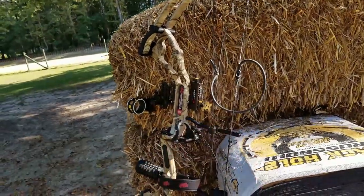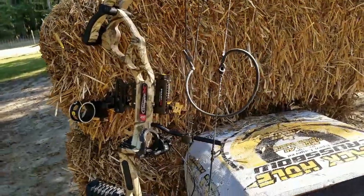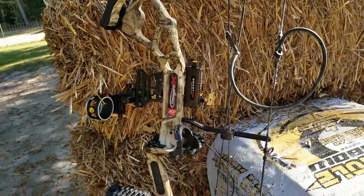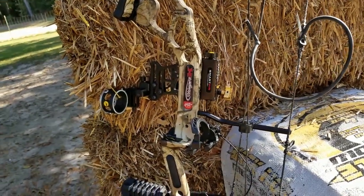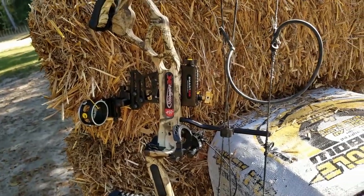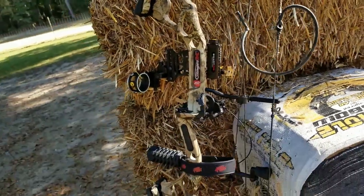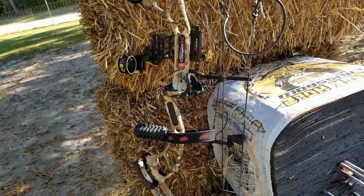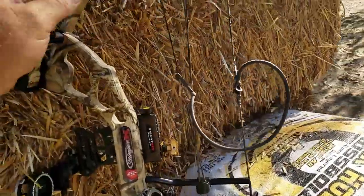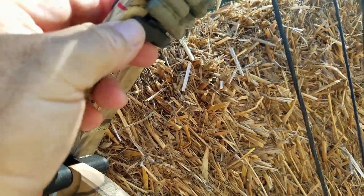I don't have that string on here yet because I'm trying to get all the life out of this one first. If you have a Stinger bow and want to unlock its true potential in power and accuracy — it's an incredible bow — but at some point you're going to have to replace the string. I have a feeling they save a little money on it from the factory. They also have these little flimsy limb dampeners; this black rubber part is really soft and fragile-looking.